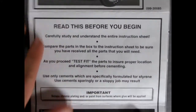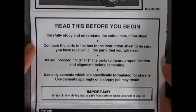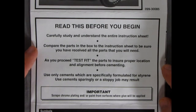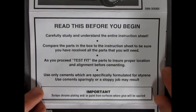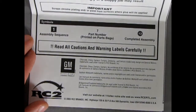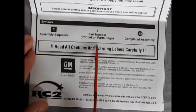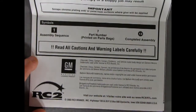Here we have our instructions for our '70½ Baldwin Motion Camaro. We get a nice picture of the Camaro and a panel that says: carefully study and understand the entire instruction sheet; compare the parts in the box to ensure you have all the parts; test fit parts before cementing; use only cements specifically formulated for styrene, use them sparingly or a sloppy job may result; and importantly — scrape chrome plating from surfaces where glue will be applied.